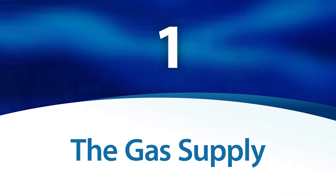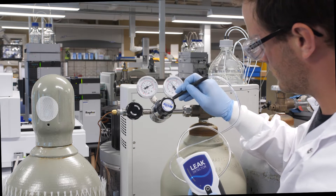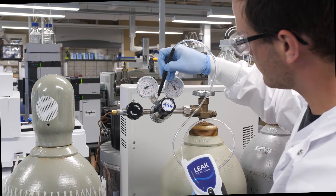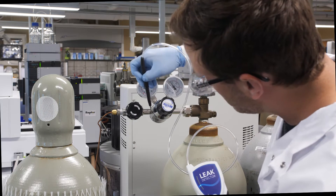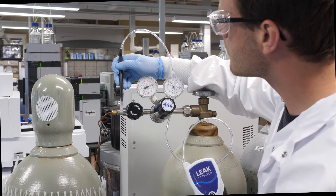Now that we're ready, let's hunt down those leaks. The gas supply. Sometimes the leak isn't immediately near your GC. Always check your cylinders, generators, and manifolds. Each of these should be the first place you check when you suspect a leak. Pay special attention after installing new gas cylinders, particularly around the regulator.